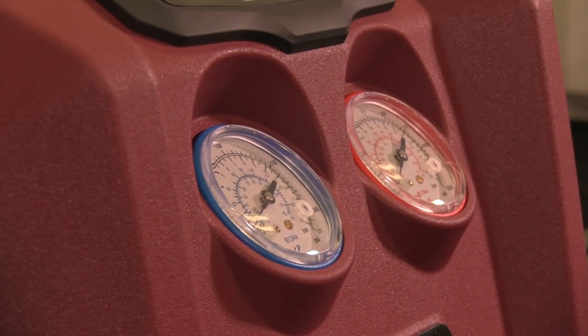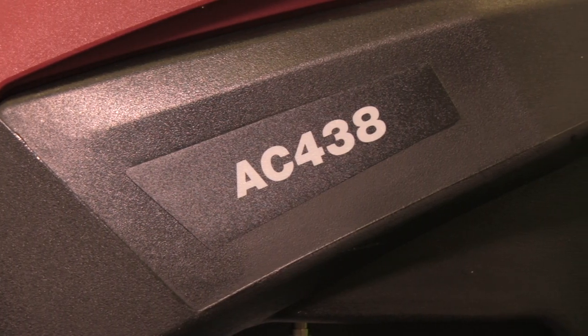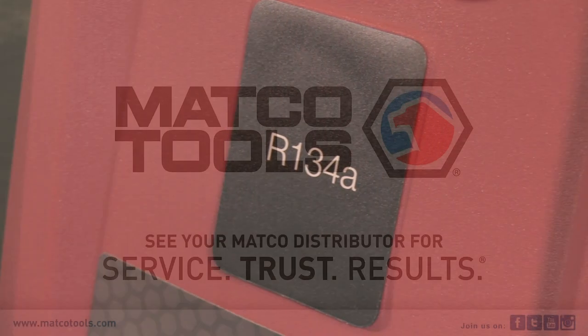Now that the setup is complete, this Matko AC machine is ready to go. For more information, visit us online.